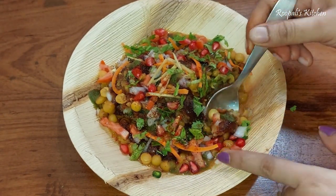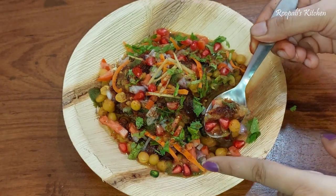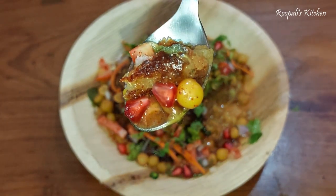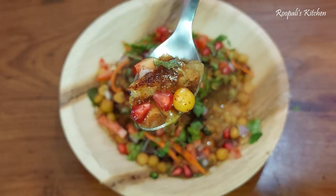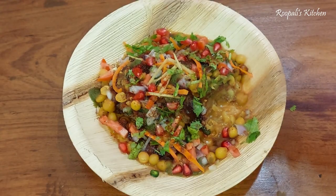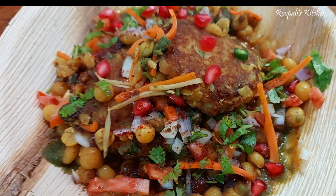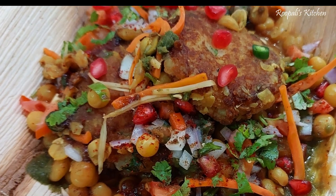If you like this video, please like it and subscribe to my channel and hit the bell icon. Enjoy this dish with your family. I'll see you in the next video — bye bye!